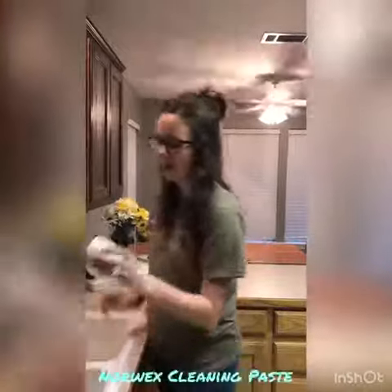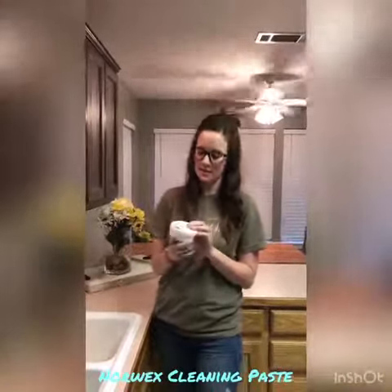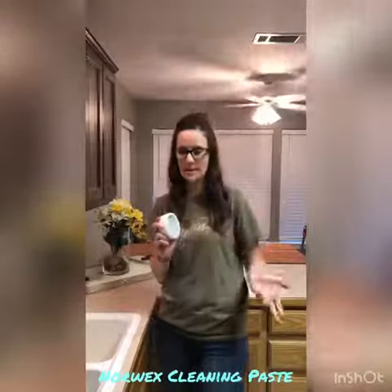Hey there, Hannah Davis, Norwex Independent Sales Consultant. Today I want to show you how our cleaning paste works. This is one of the products that comes in the Safe Haven 5 package, or you can buy it separately.